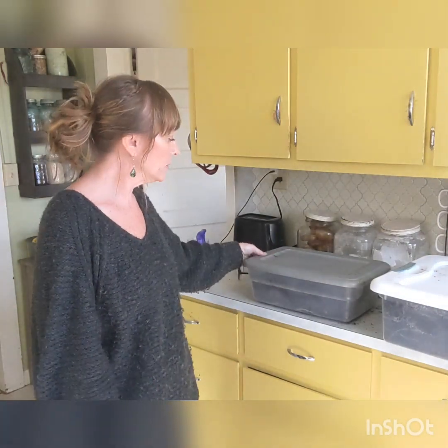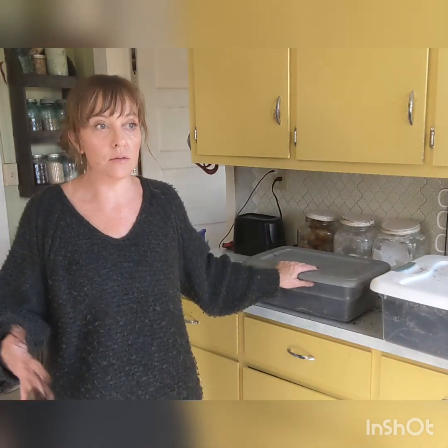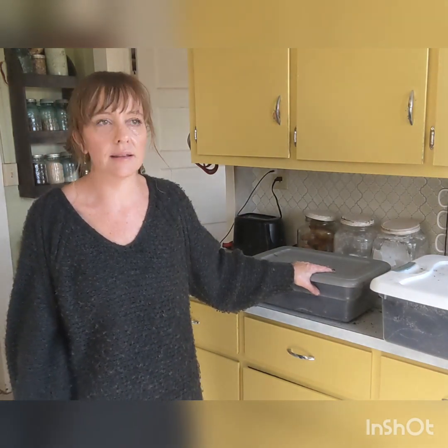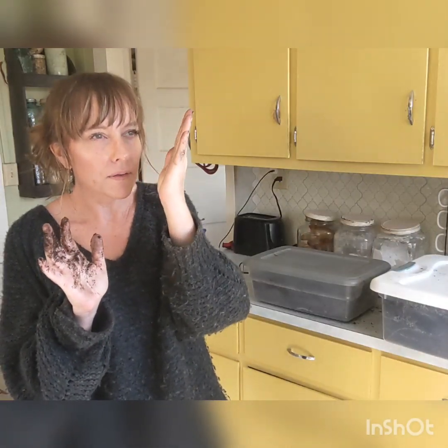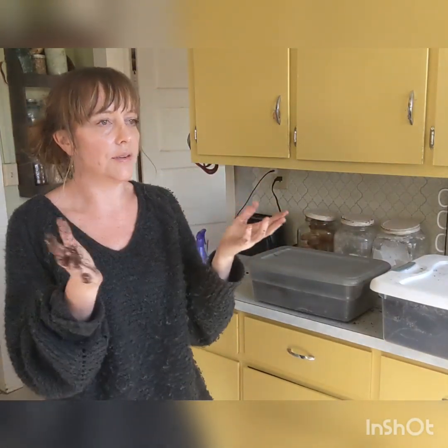Those are the basics on storing them. If you have any questions, comment below. Or if you have a different way that works really well for you, I'd really be interested to hear how you store yours. I'll do a video on dividing them in the fall — that is a whole other ballgame. I had a hard time with it my first year. My mom helped me dig them up and we were dividing them, and I just felt like I was butchering them. You have to look for little eyes and have one to two eyes per tuber and kind of cut — and it's not that simple.